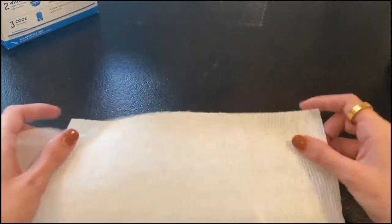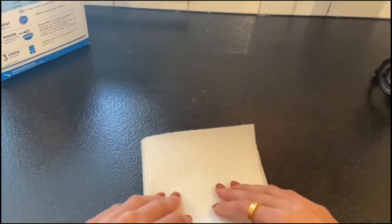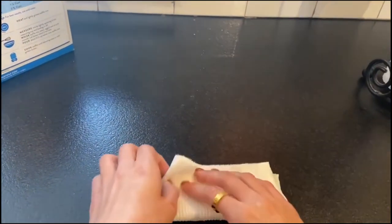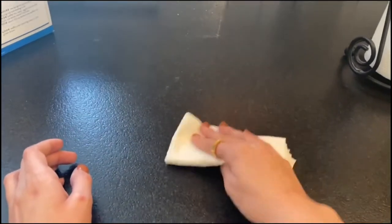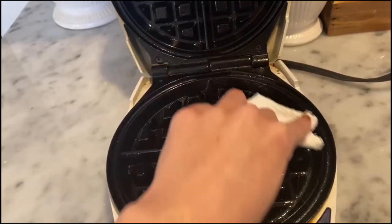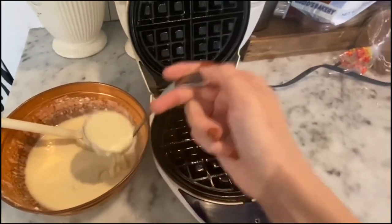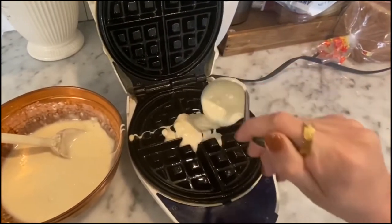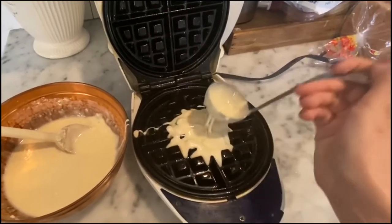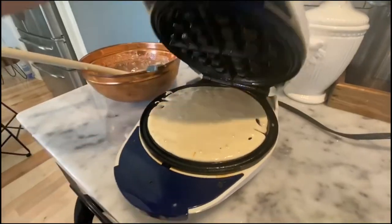Take a paper towel and fold it up a few times to make it nice and thick. Once folded, put a piece of butter on the corner and rub it in the iron to get it nice and greasy. You're going to want to be careful not to burn yourself — this is very hot. Look at that sizzle. Now take your ladle and put it right in the center of the iron, using about two-thirds of your batter. Looks just about right, then close your iron.